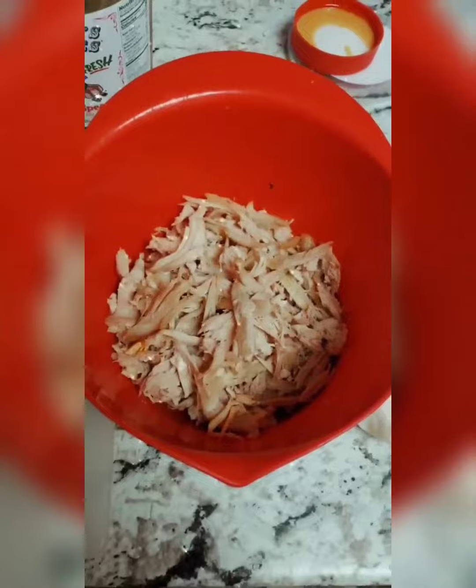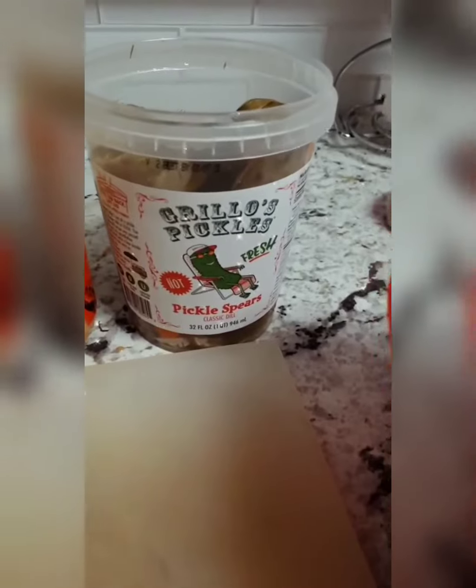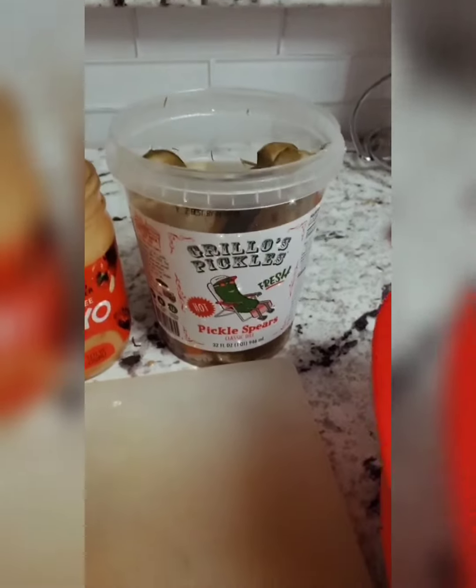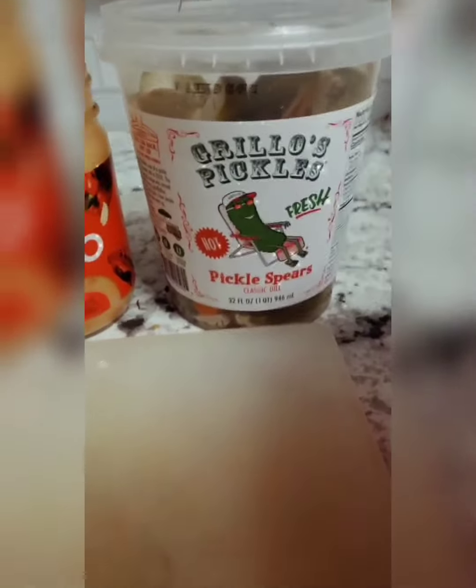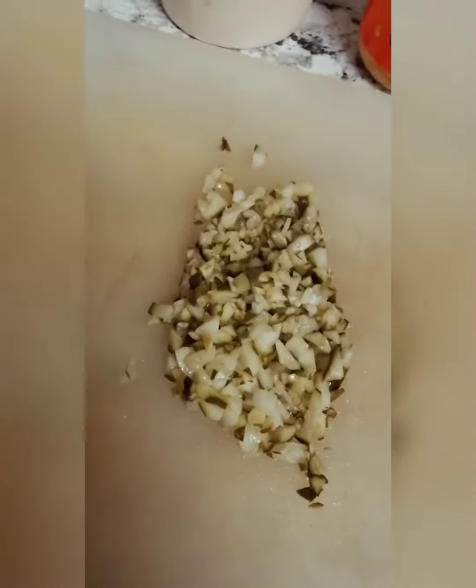Hope you guys like it! As you can see, I already pulled apart the chicken and shredded it nicely. I took Grillo's pickle spears from Publix — if you haven't tried these pickles, they are the best pickles. They come in spicy and regular, and instead of using relish I just minced them up into tiny little pieces.